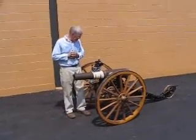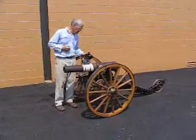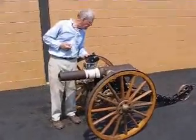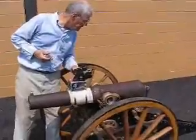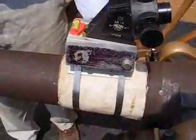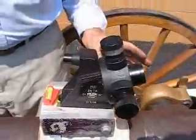We have here a cannon arrangement. I'll start with the sighting system. The sight is a Zeiss World War II era anti-aircraft, anti-tank sight, and it's held in place through a system of mounts and held down by some industrial-strength radiator clamps that we have put together. We basically use this sight to sight the cannon.